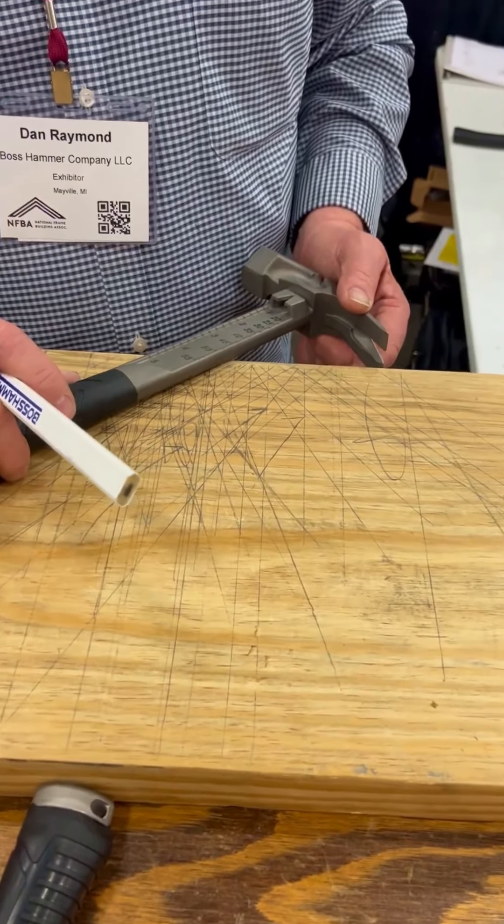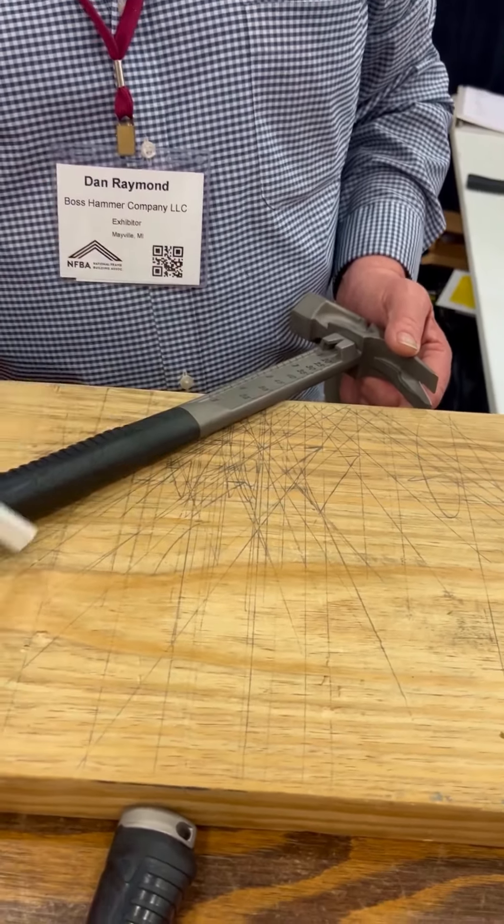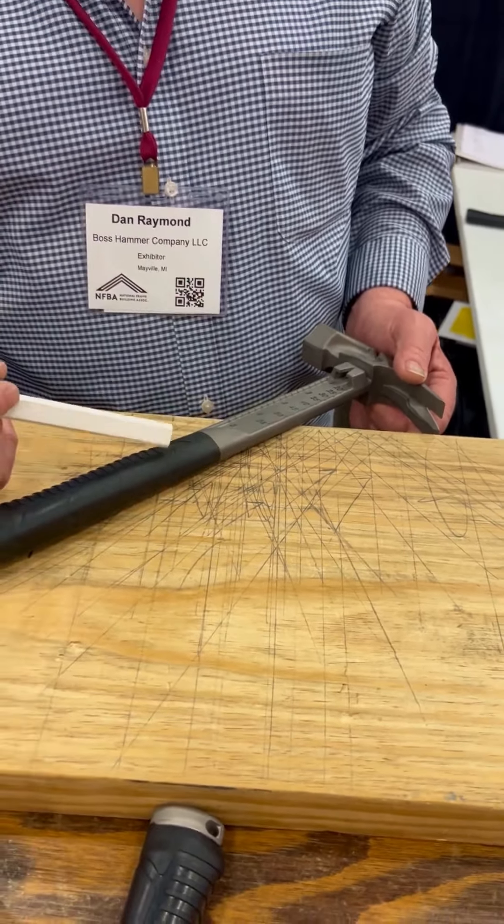As you can see here, these claws, that shoulder, and that head line up, creating a perfect 90. I can mark all the way across a 2x12 framing member with my hammer. All your angle cuts are right here with the claws being the pivot point — all I do is angle that to the desired angle and mark it. That's a 45-degree angle.